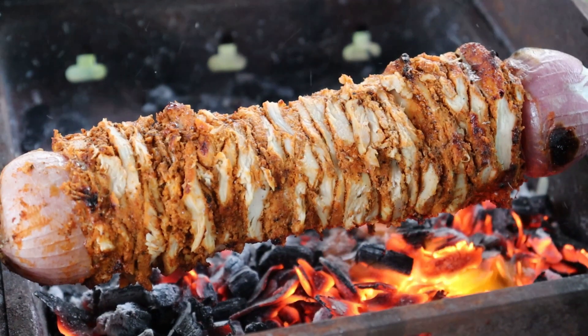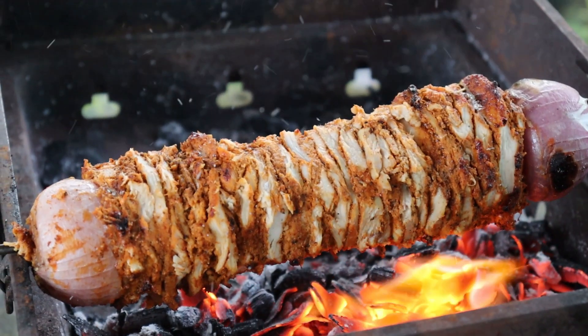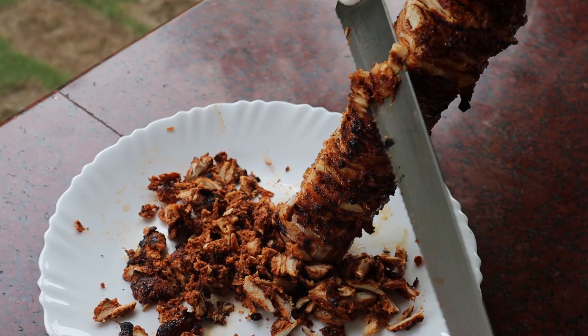In our last video, I wanted to make a recipe for the chicken day. I added a recipe for the pizza bread, mayonnaise, tahini, and french fries.